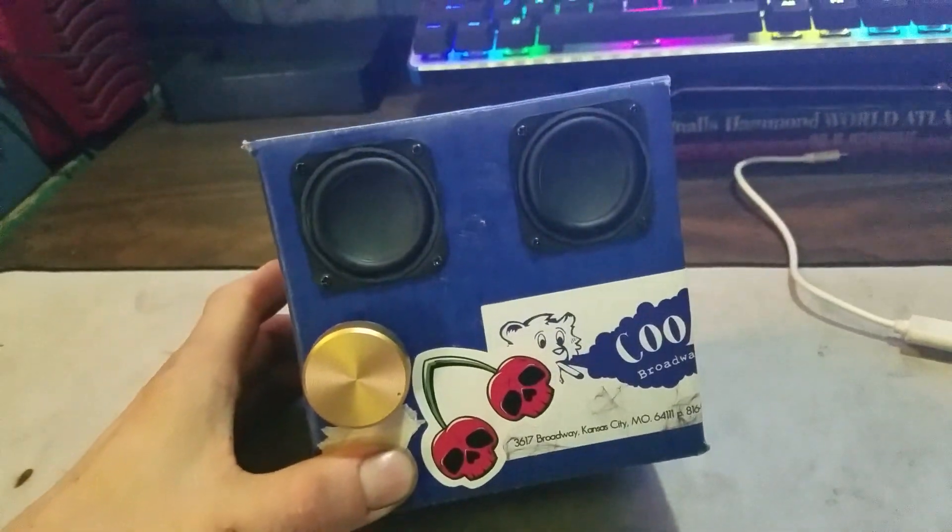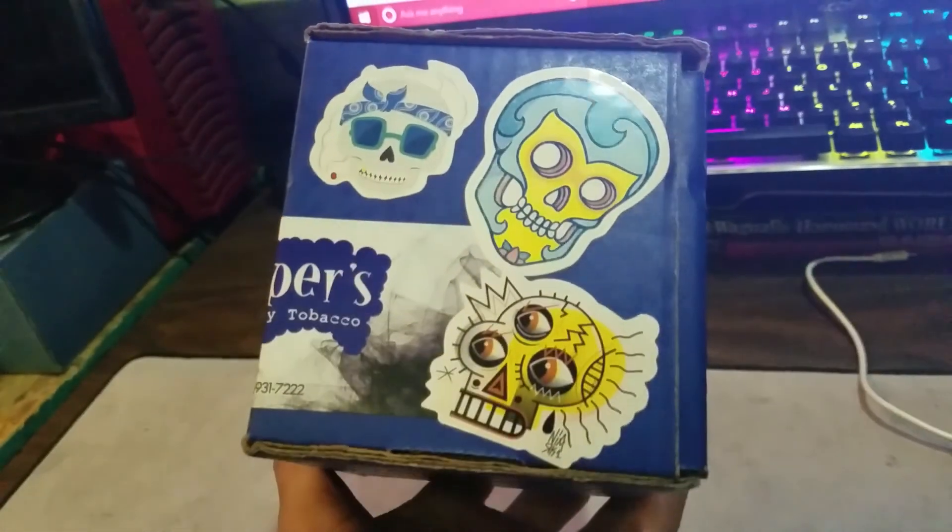The damn thing works. And essentially that cost me nothing to fix — it cost me nothing to get it to work. Not entirely how it was supposed to look, but hey, it looks cooler now anyway. I like it.